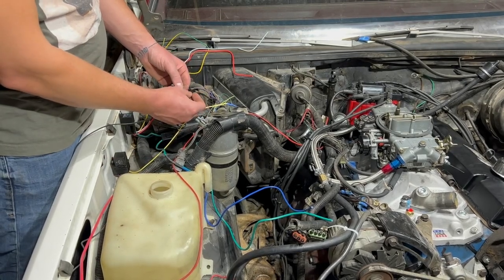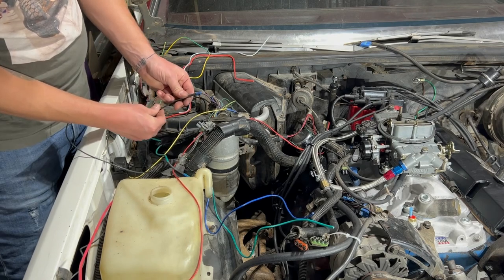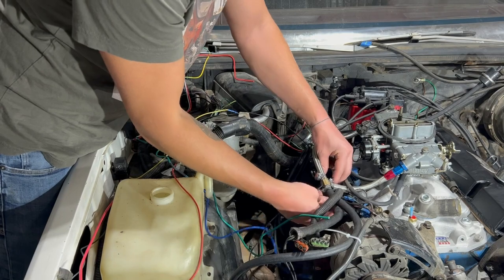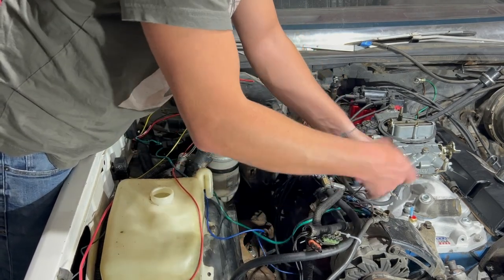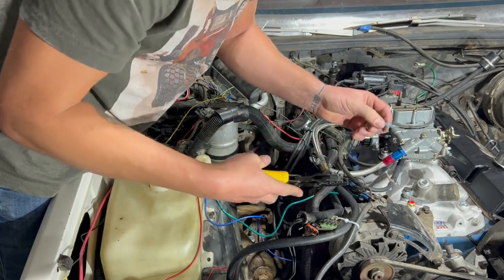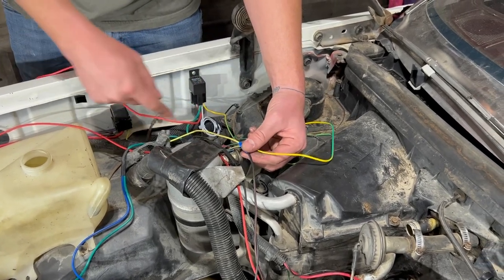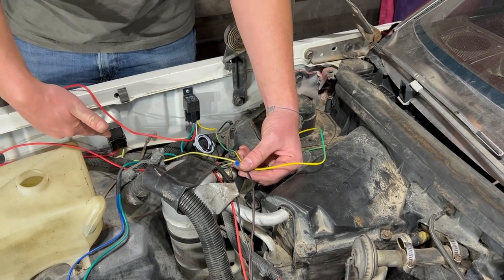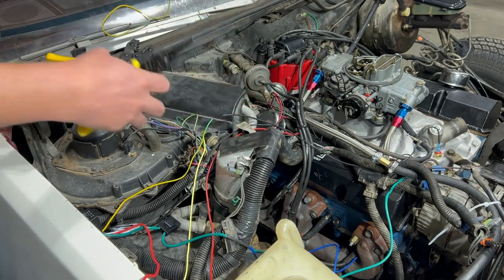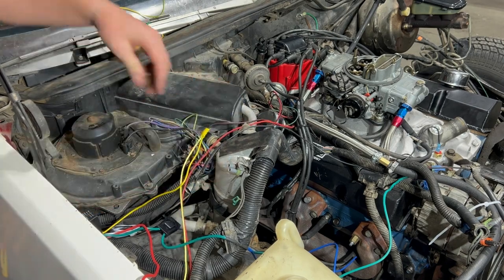The black wire is too short, so we're going to splice in a little more wire to reach our thermostat. This is power from our fuel pump switch. We're going to splice into it so when we turn that switch on, it makes our fuel pump relay active and our fan relay active.